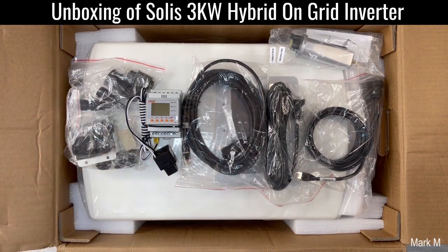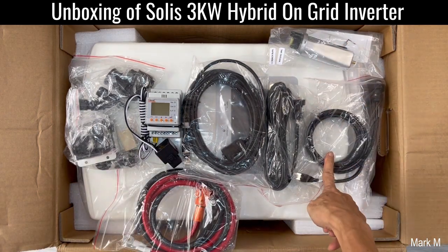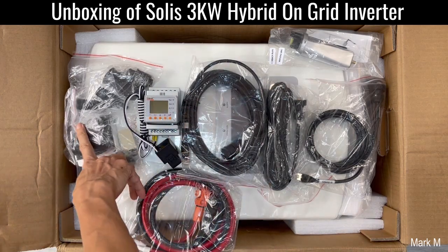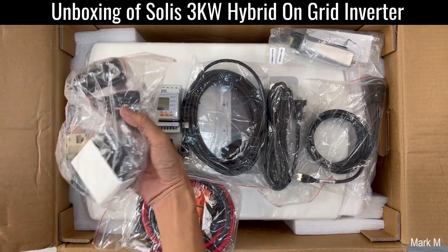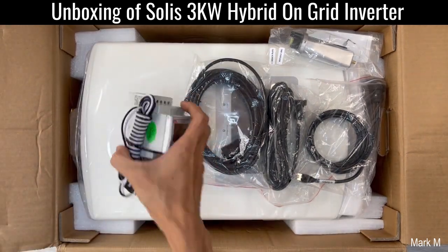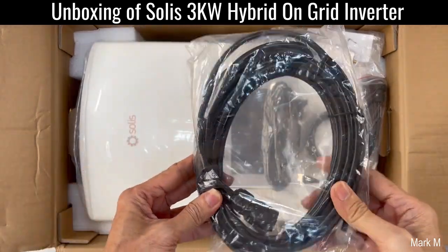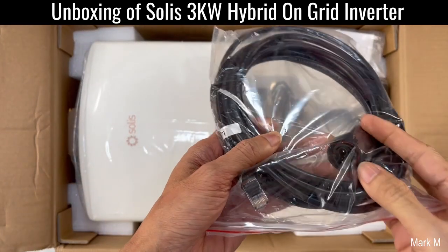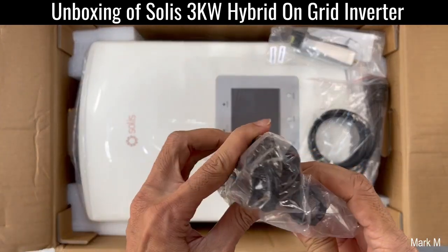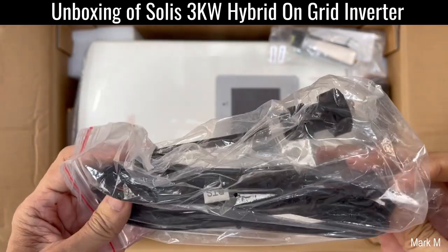So how many accessories do you have? One, two, three, four, five, six, seven — these are the connections. You have your battery, your meter and limiter, another communication cable with RJ45 and two pins on one end.